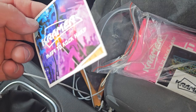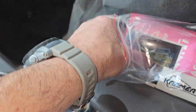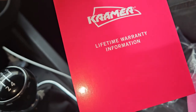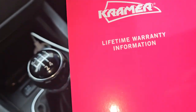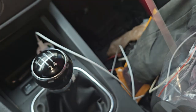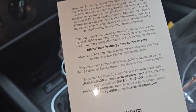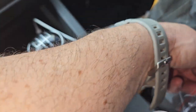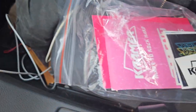What I like about the Kramers is they have the tools on the back. Some more stickers — lifetime warranty! I didn't know about that. You don't get a lifetime warranty on a Squier. 'You are now part of the Gibson brand family,' blah blah blah. Anyway, I'm buying stuff I probably shouldn't be buying, but I really needed to come down here to get the tremolo arm.